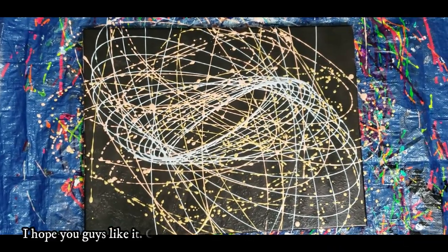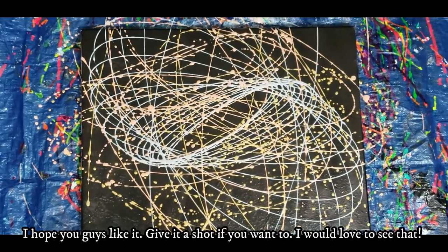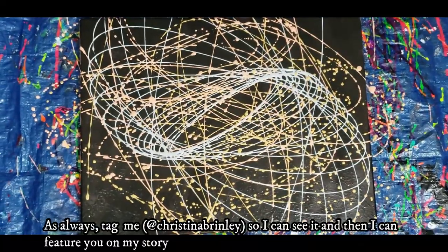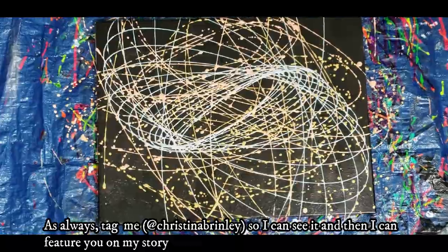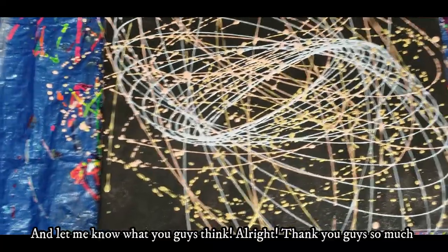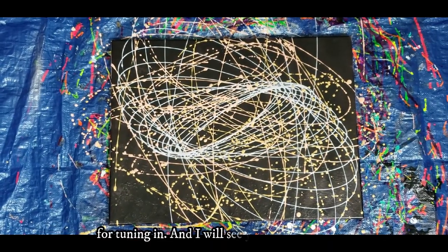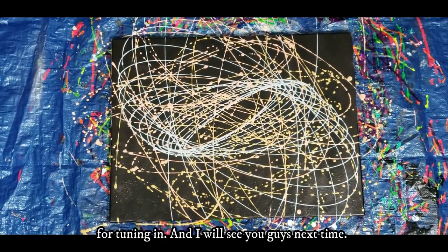I'm really proud of this piece. I hope you guys like it — give it a shot if you want to! I'd love to see your attempts, so tag me so I can see it and feature you on my story. Let me know what you think. Thank you so much for tuning in and I'll see you guys next time.